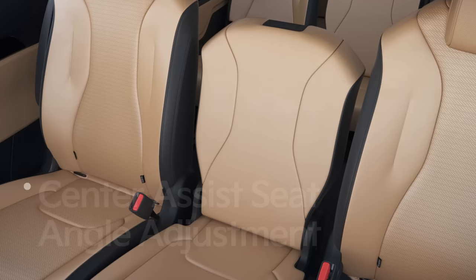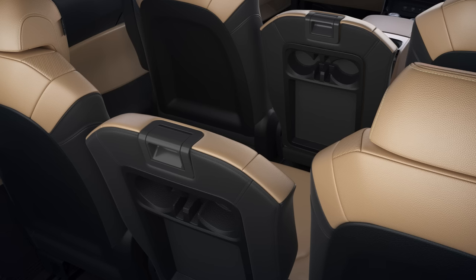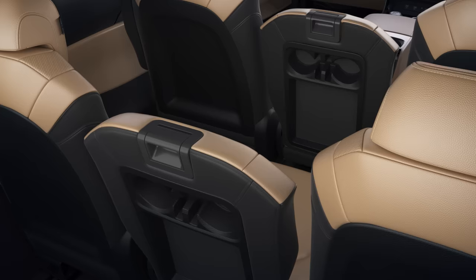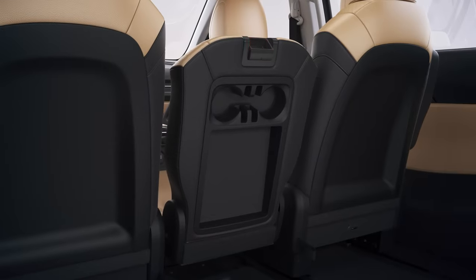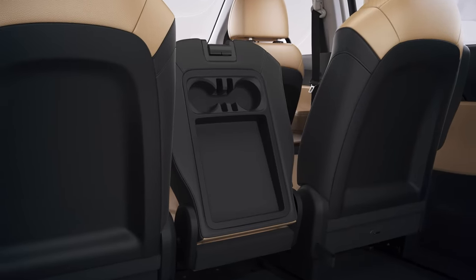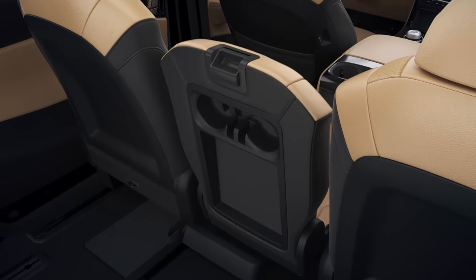The center assist seat angle is also adjustable. The second and third row seats have reclining levers located at the top of the seat back. While the lever is pulled, you can lay the seat back down or set it upright. Precisely adjust the angle of the seat back and release the lever to set it in place.